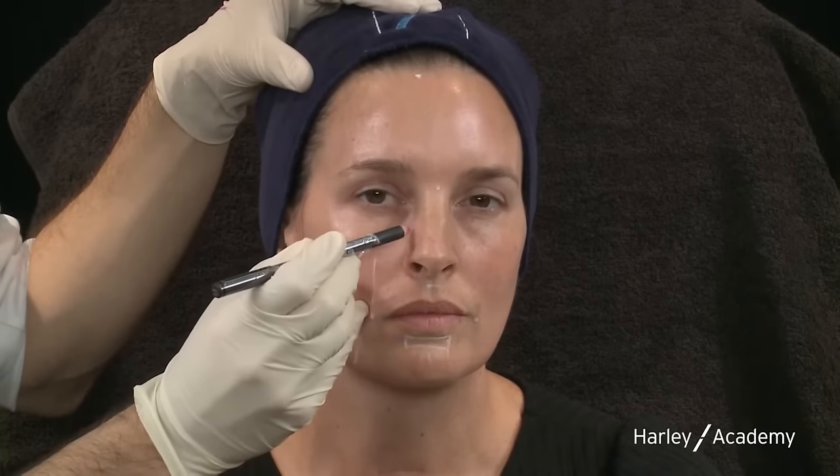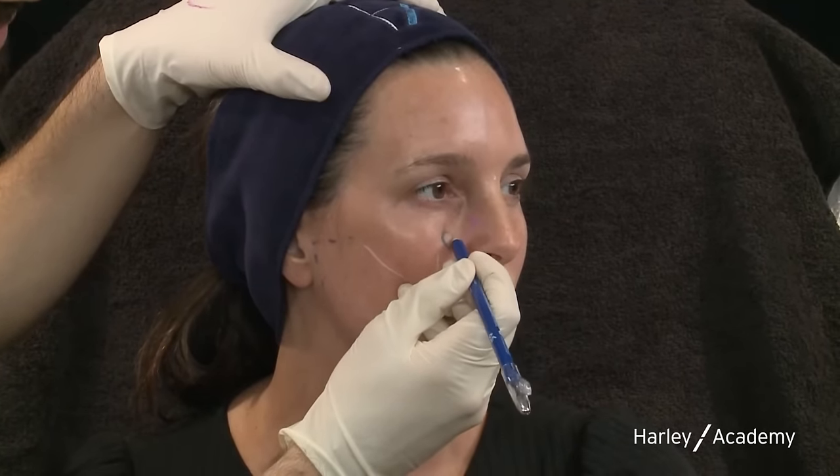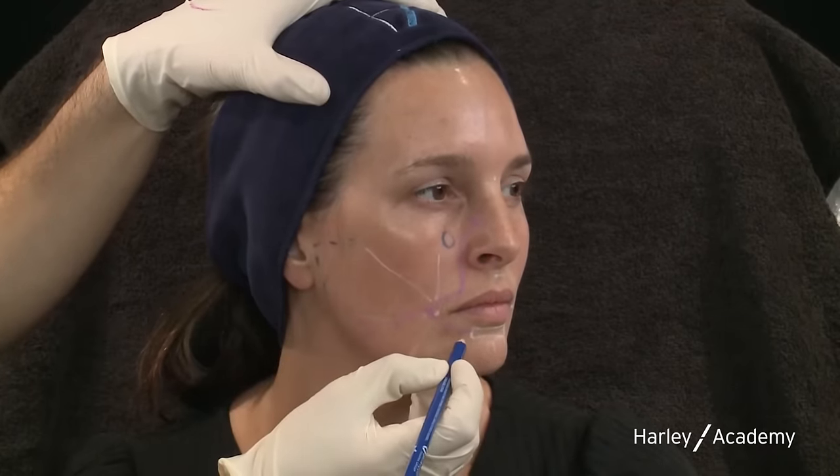The facial artery gives off branches to the lips — the inferior and superior labial arteries. All of these vessels are deep; they live in layer four of the face. That means any injection in this part of the face needs to be superficial in layer two, otherwise we risk traumatizing — or worse — the facial artery. The facial artery terminates in the lateral nose as the angular artery, but there are important anastomoses with the internal circulation here. Another branch of the external carotid is the maxillary artery — it swings behind the ramus of the mandible and emerges out of the skull at the infraorbital foramen as the infraorbital artery, and at the mental foramen as the mental artery.